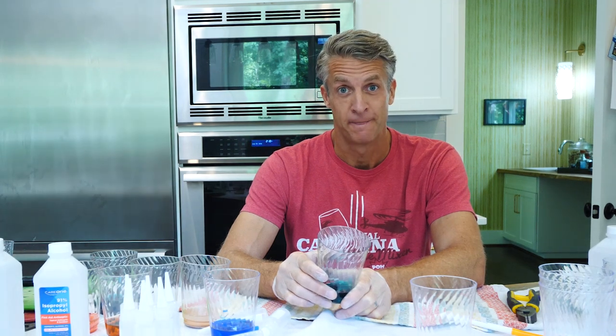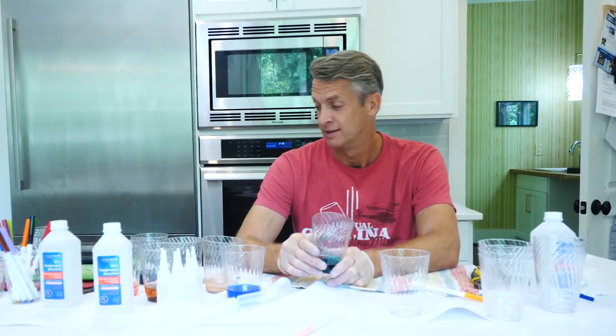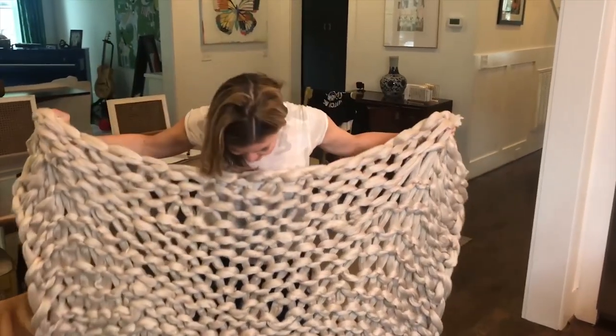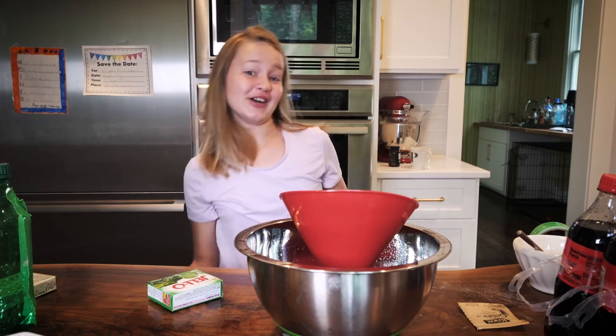I don't know if you guys have noticed, but I'm super into crafting. This is a disaster! The internet, they're just lying liars. It's perfect! Worst craft ever? Maybe? That kinda smelled like turd.